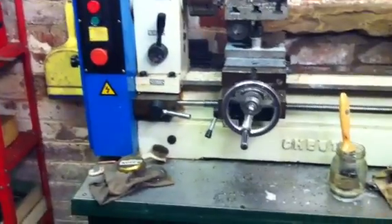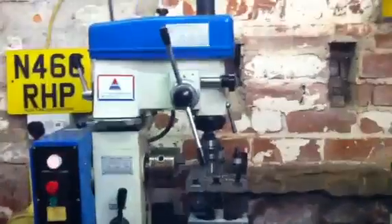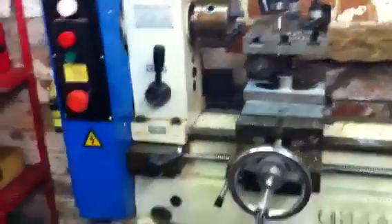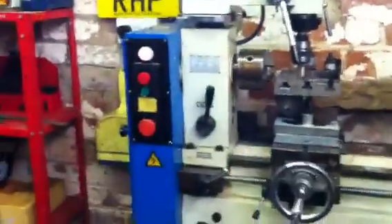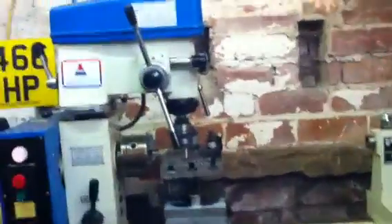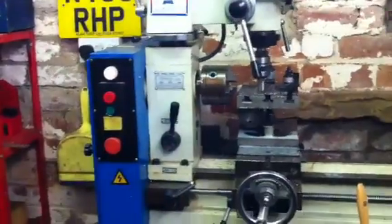I'll just tell you a bit about my machine. It's a Chester Model B 3-in-1, or a Super 3-in-1. Basically it's a lathe, a pillar drill and a milling machine all in one. It's not British but it's quite accurate, at least for what I do. People have made model engines, petrol engines and so on with one of these, so they are nicely accurate. Made by Chester UK in China.